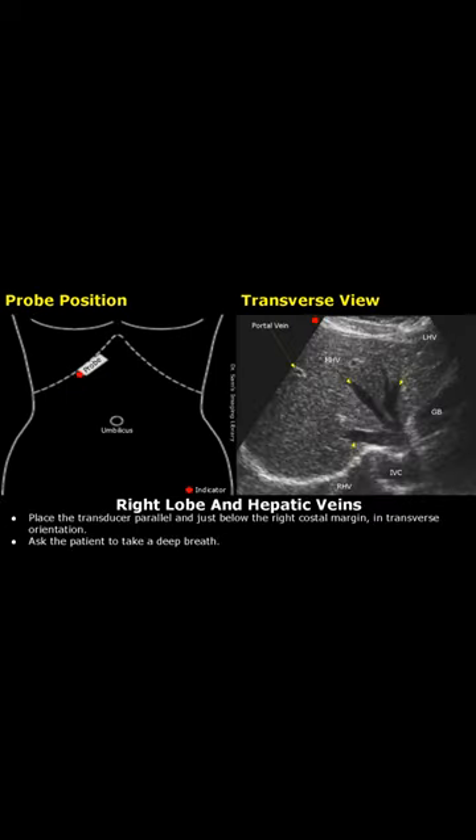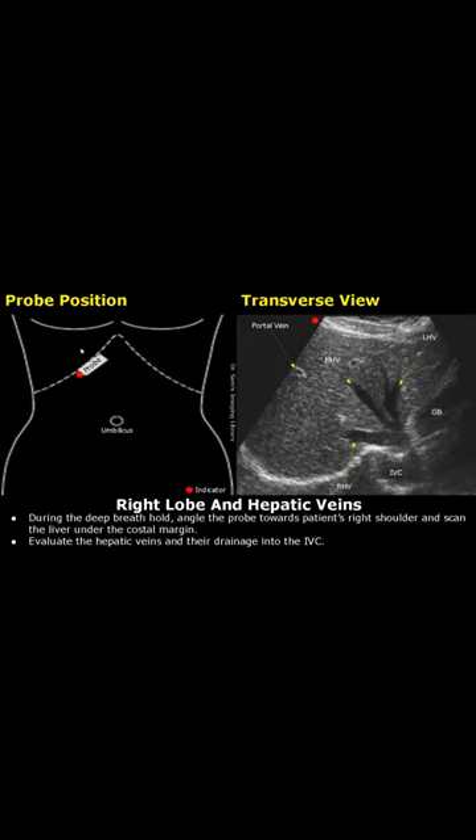We will see how to scan the hepatic veins. Place the transducer parallel to the right costal margin and just below this costal margin in transverse orientation. Then ask the patient to take a deep breath. After the breath hold, angle the probe towards the patient's right shoulder and scan the liver under the costal margin.